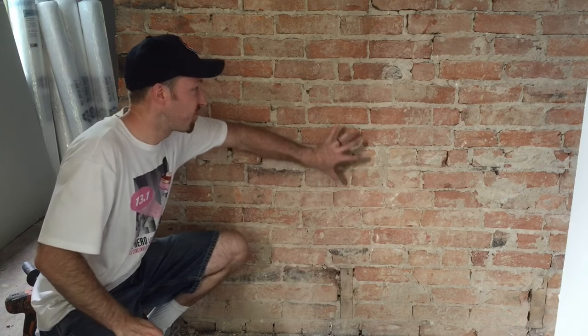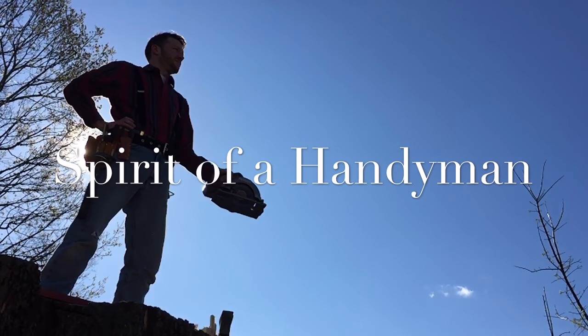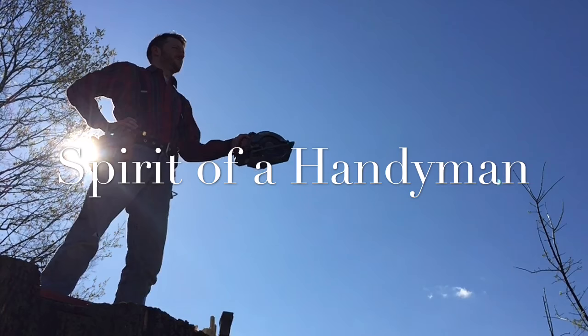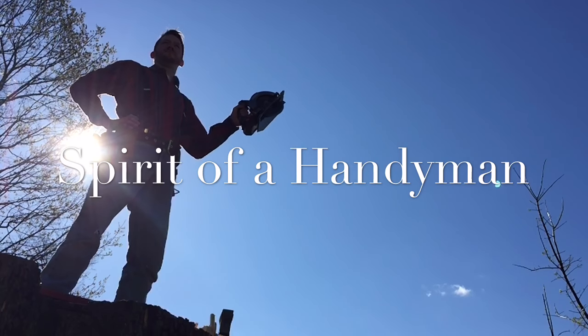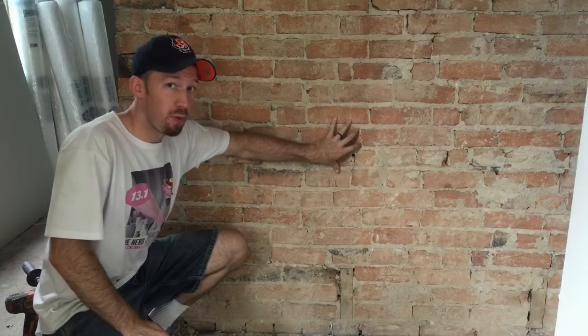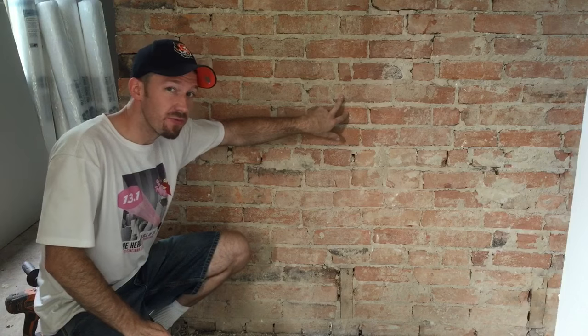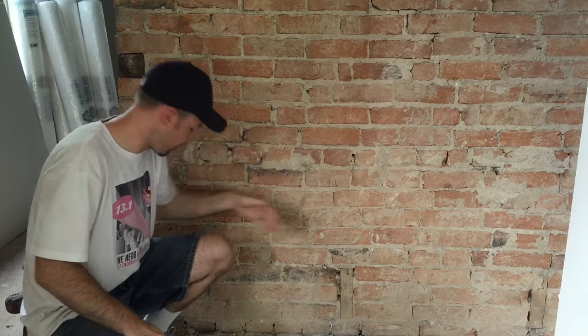Welcome back to Spirit of a Handyman. Today I'm talking about how to finish a brick wall. I've already pulled off all the plaster on this wall, but as you can see, the brick is still pretty full of this fine plaster dust.